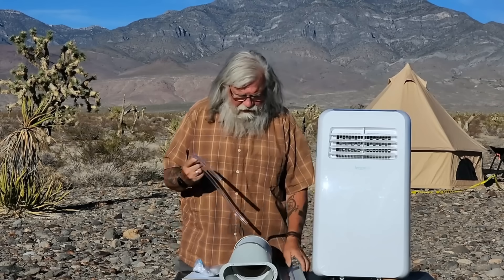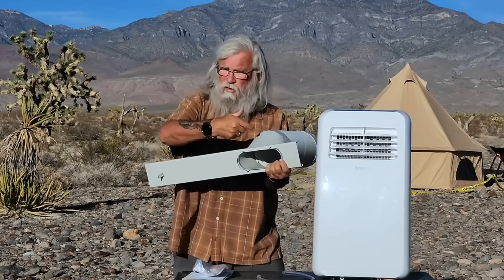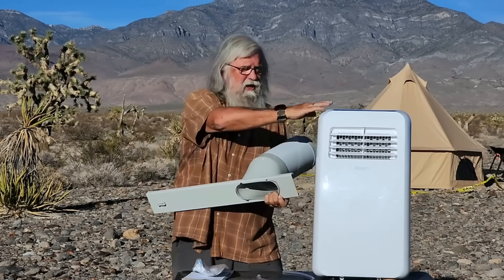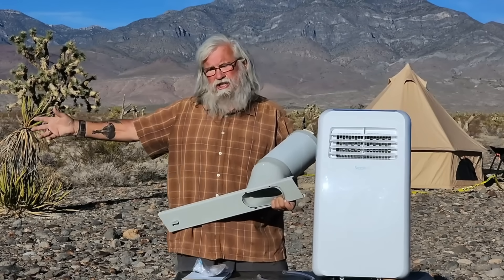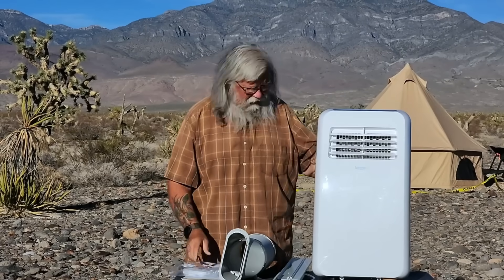We've got this piece that goes in the window unit, and this expands to go across the whole window. You close the window down on it, so you've got it sealed off, but it's exhausting heat — which is the main thing you want. You don't want the heat to go into the room; you want it exhausting out through the window. Although it came terribly packaged, hopefully it wasn't damaged in shipping.